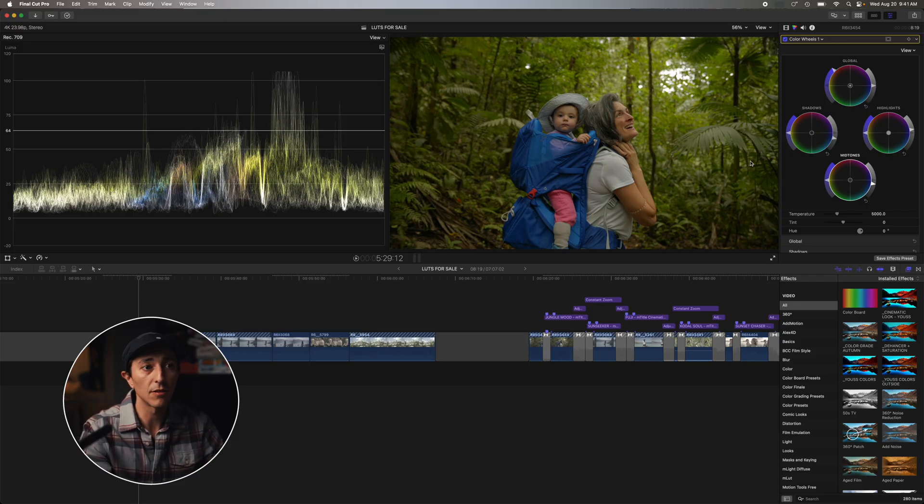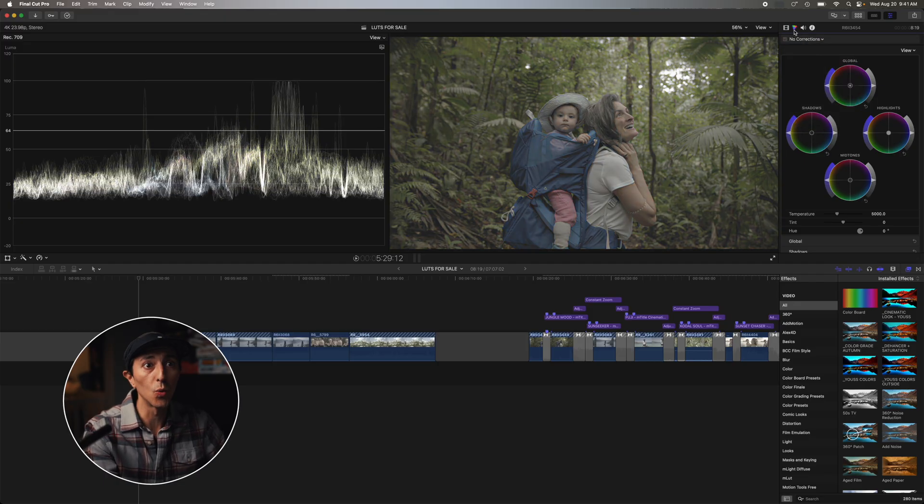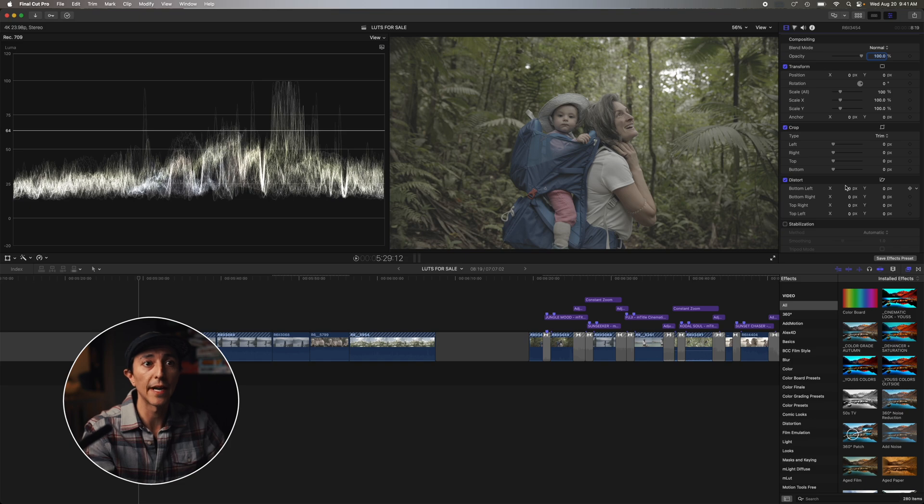You can find that on their website usually, but for Canon, I don't like their Rec.709 LUT. So what I did is create my own Rec.709 LUT — it's available in my Nomad LUT collection pack. All the clips I'm going to show you today are shot with my Canon R6 Mark II in C-Log3, Cinema Gamut.